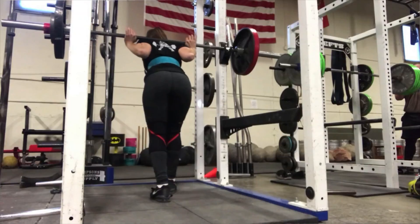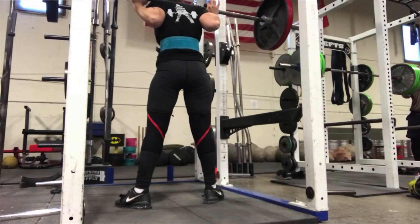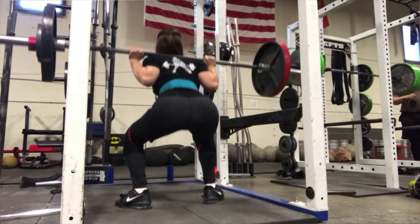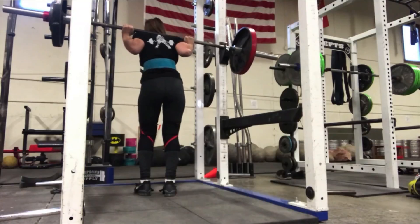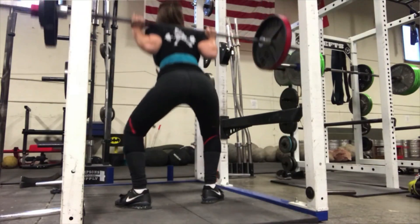Here you can see me using the belt — you just put it on before you lift, after you're done warming up, and the best way to wear it is to have it tight. This one really does the trick; it's easy to get on and off. When I first started powerlifting I used a double prong belt and it was just kind of flimsy.